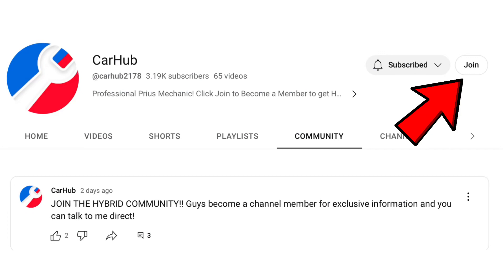Before we get into step one, you can become a Car Hub member today if you own a hybrid. It's like our own little community and you get personal help from me as well. It's very easy and simple to sign up and very well worth it.